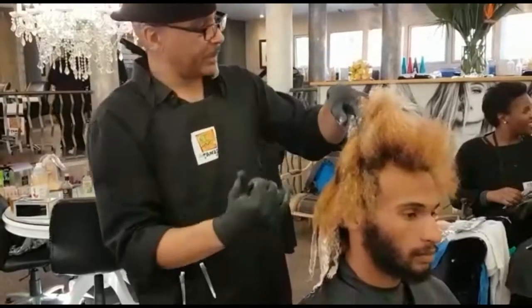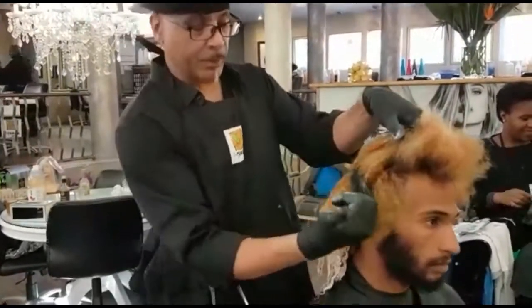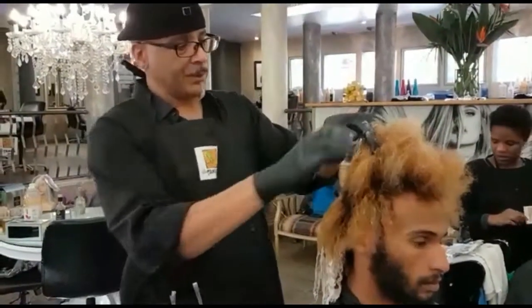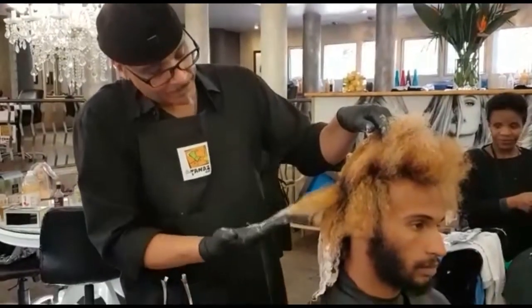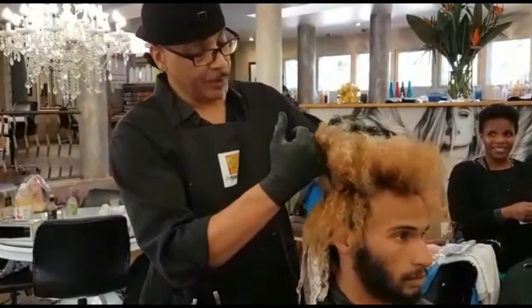We have previously pre-lightened this hair to lift out as much pigment as possible. We are going to go from a deep purple here at the roots and gradually lighter to get a nice violet at the ends. What we are doing right now is lifting the ends a bit more so that we can get that nice violet tone showing through.